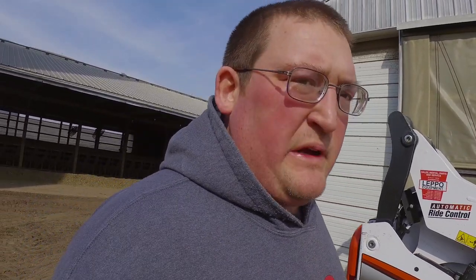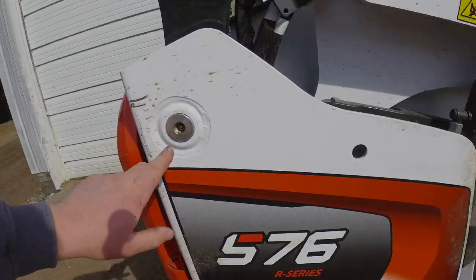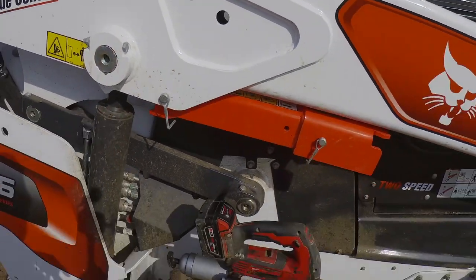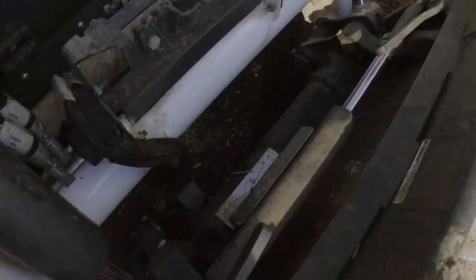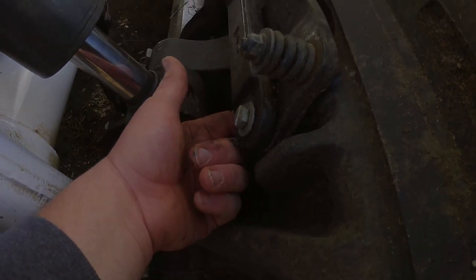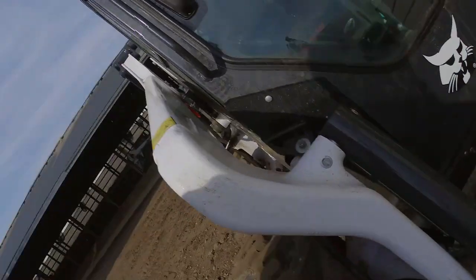Here's the skid loader. I haven't actually greased this one before, but I'm assuming the zerks are mostly where they were on the other loaders. Got one down here, there, there, one here, here, one there — and everything else will be mirrored on the other side. It will be easier to get to some of these with the bucket off.